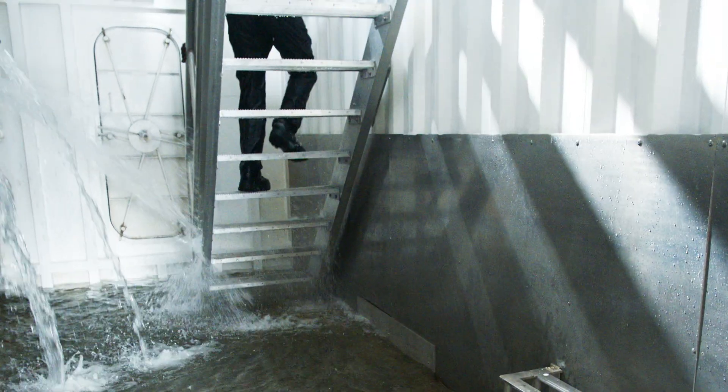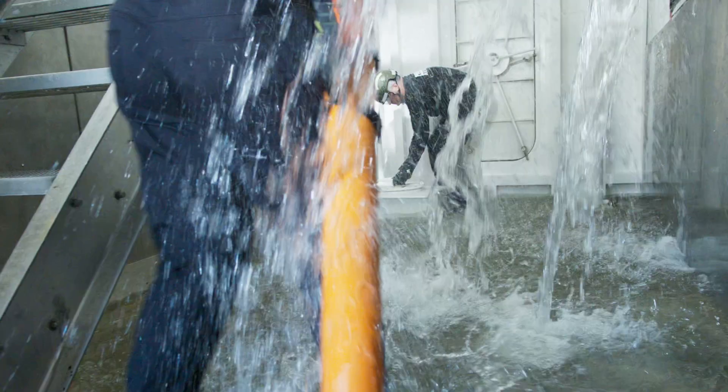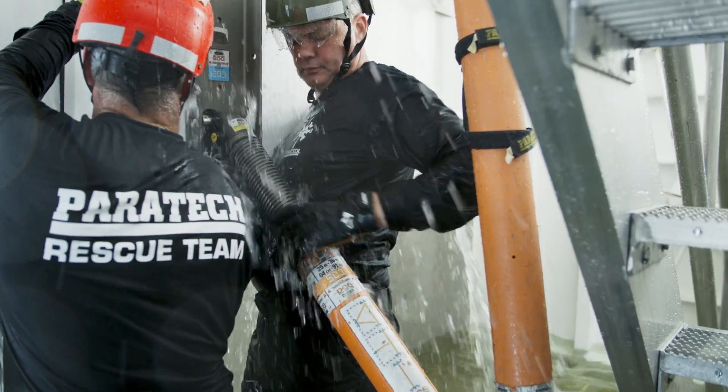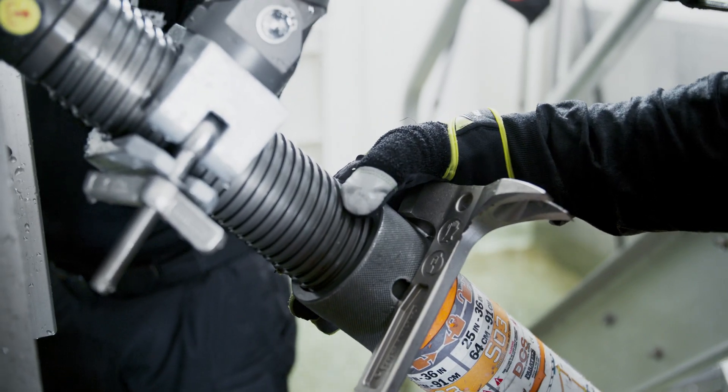Do you want to go down there with a hand saw and a bunch of lumber, nails, and screws — or do you want to go down there with the damage control strut, clip a couple of bases on the end of it, extend the screw, lock it down and put it in place in a fraction of the time to do the same job? And it's reusable.